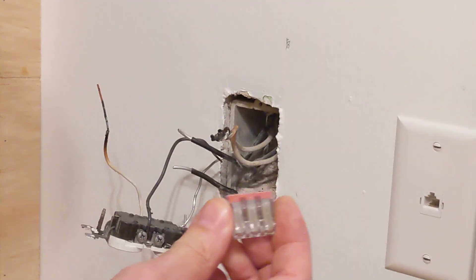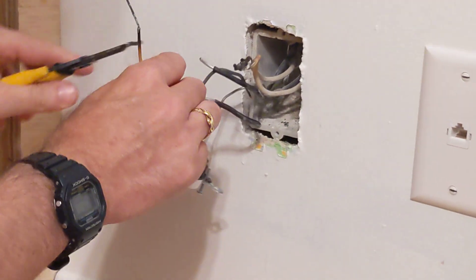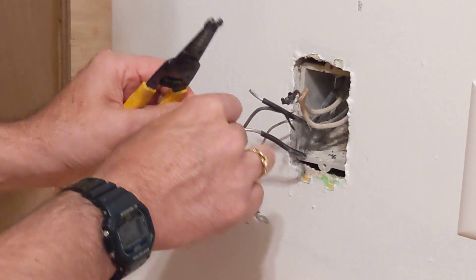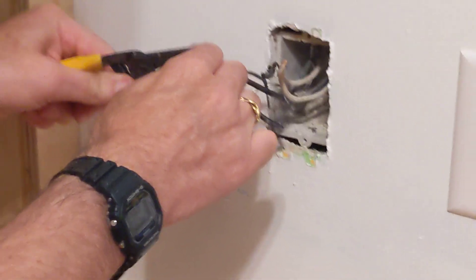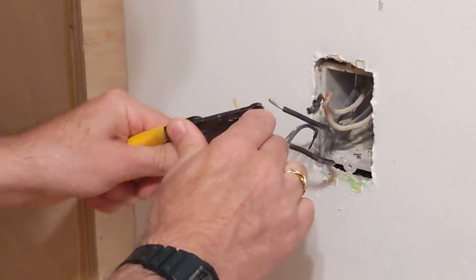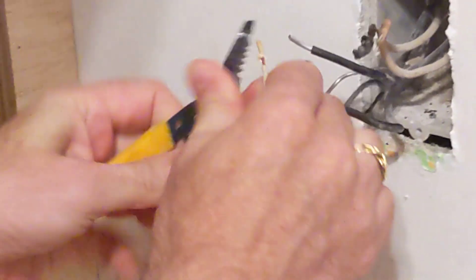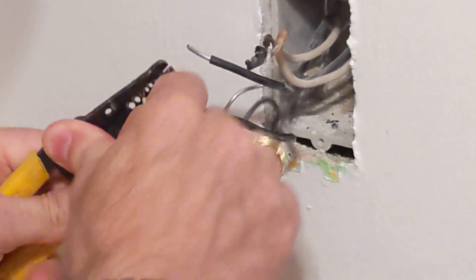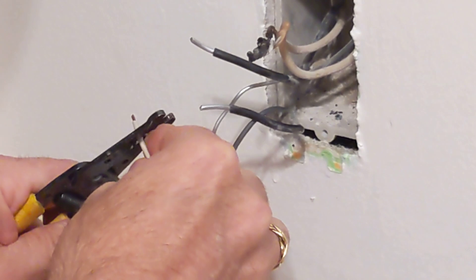This one had been converted to copper sometime before, but the wire nuts were not properly maintained. I'm going to cut off quite a bit of that burnt material and strip this wire back. This is not something you do at home, by the way — this is licensed electrician work. That's still burnt on top, so I'm going to go back a little further.